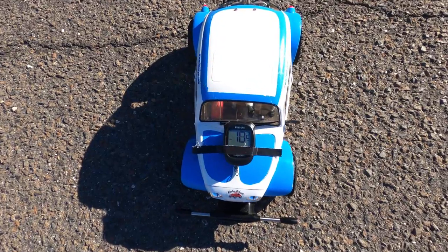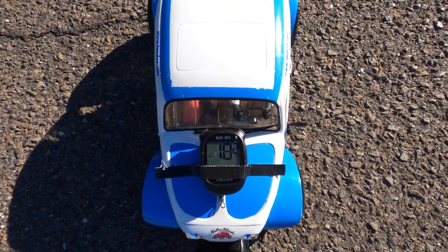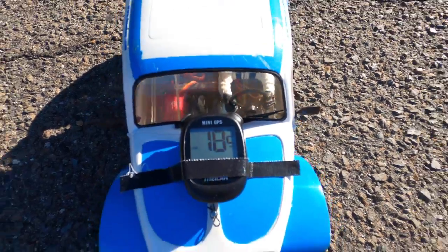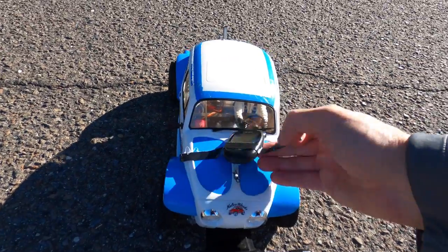This beauty got 18.2 miles an hour right there. Alright, let's take the GPS off.